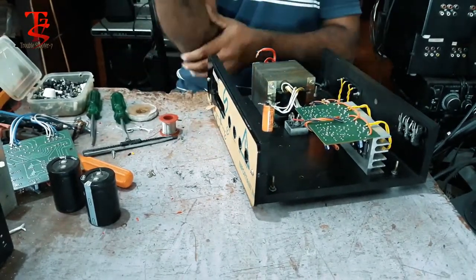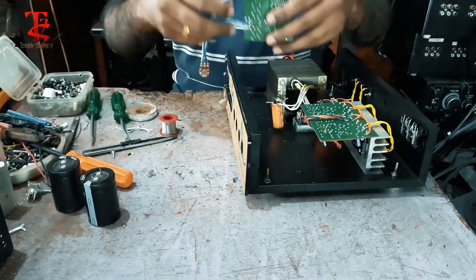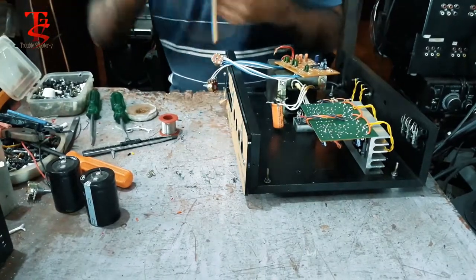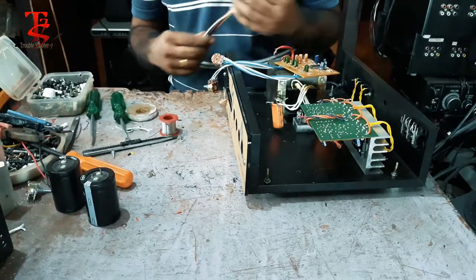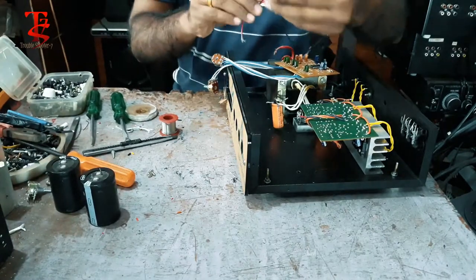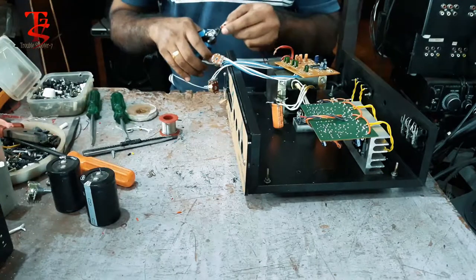I am going to put it in the back. I am going to put the DC wire to the DC. Let's put the voltage into the voltage.